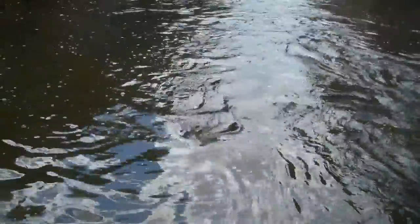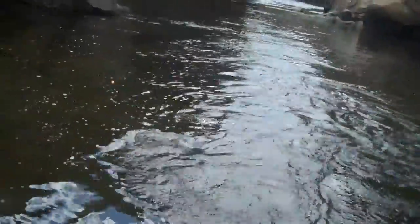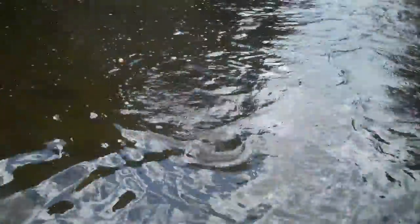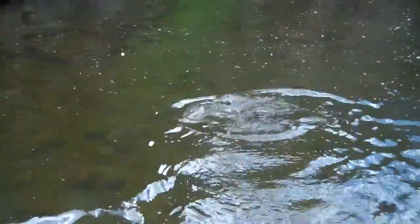Let's see if we can get him in here. That is a beautiful fish. He just doesn't want to give up. He's going to go a good solid 16 inches, maybe a little bit over 16. Pretty fish. Big red cheeks. Little cutbow look to him. Not a real wide stripe, but pretty cheeks.